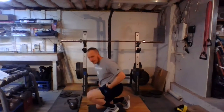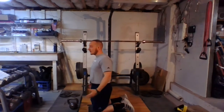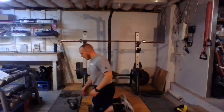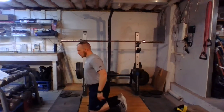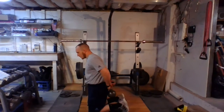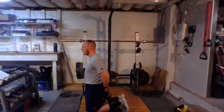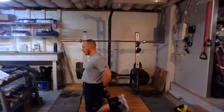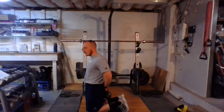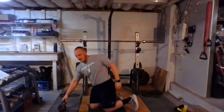First one we have is tall kneeling — two knees down — behind the back kettlebell hold. We can use the kettlebell if you have one; if you don't have access to one, anything you can grab, whether it's a PVC pipe or water bottle, that's fine. Back toes are tucked in, kettlebell behind us — squeeze the glutes, pull the shoulders back, stay tall, crunch those abs. If we do all that, we can feel that stretch in the shoulders, feel our hip flexors, and feel our glutes turn on as well. Crunch those abs — 30 to 60 seconds on that.